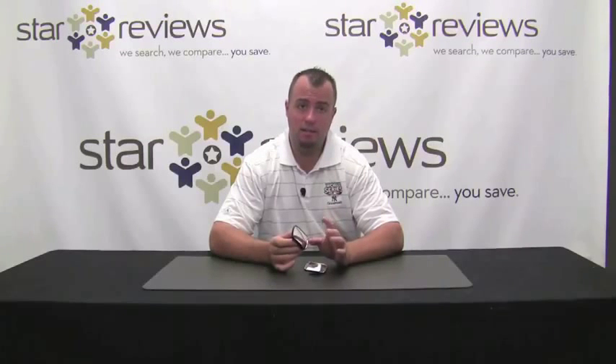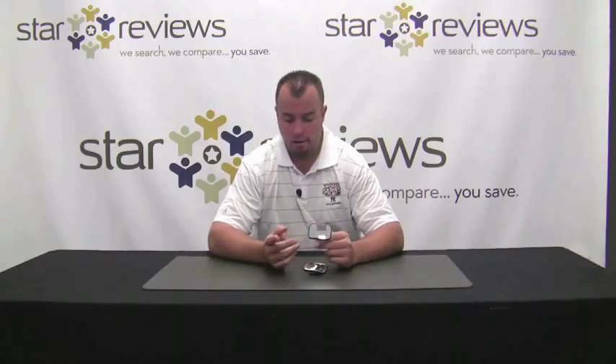You just got done watching us put this Totalview 360 to the test and obviously it did work pretty well. It did exactly what they say it's going to do in the infomercial, and that's really important to us here at Starviews. For the pros of the product: number one, it simply works. Everything included in the kit is everything you need, designed to make this kit work as soon as you receive it. The instructions are really clear and easy to understand.